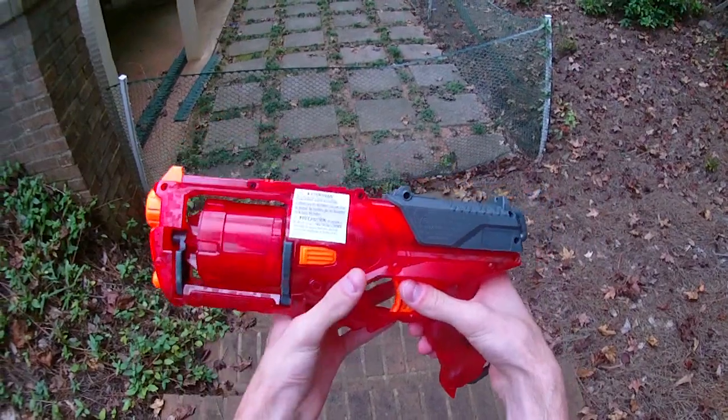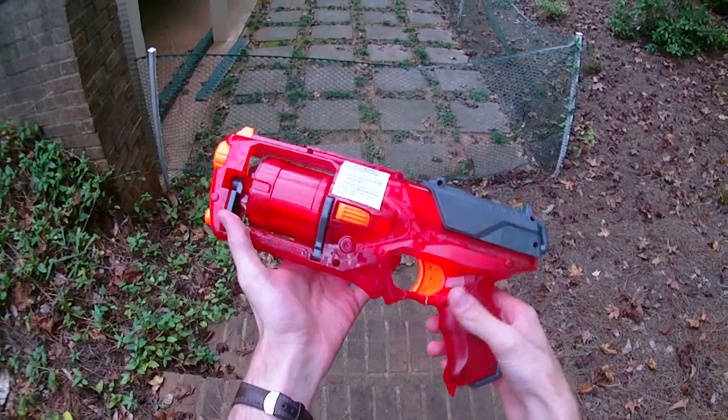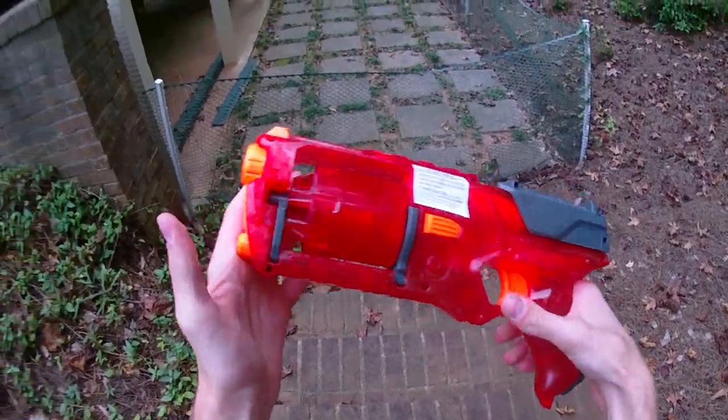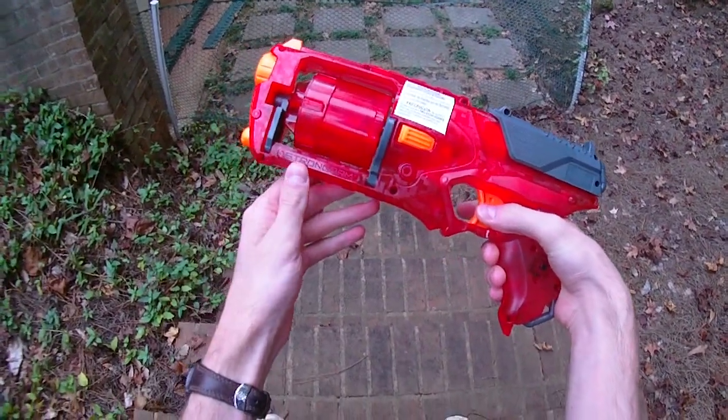I'll probably do a mod guide for that later, which will be super-duper cool. I'll modify this blaster and throw a link in the description box. But I wanted to make a video demonstrating that this product exists — the Sonic Fire Strongarm is sweet.